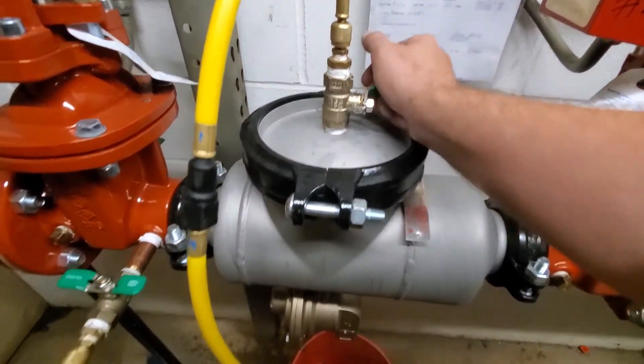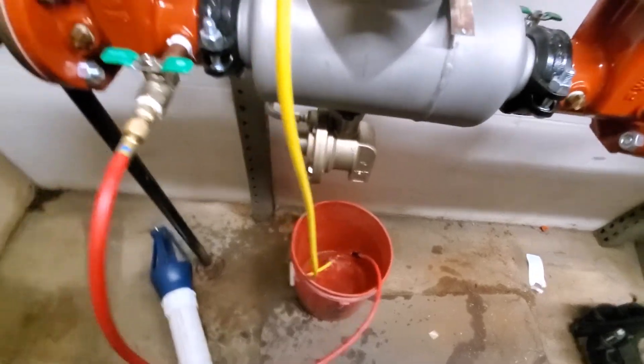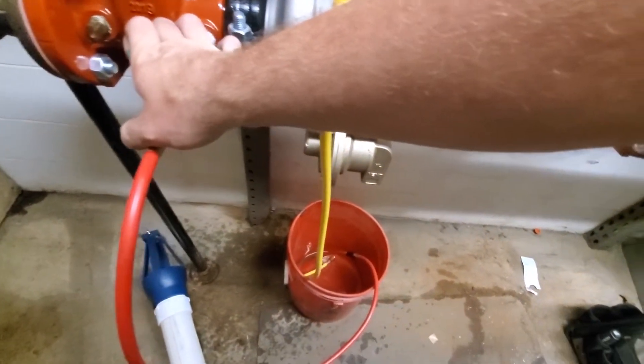With both gate valves closed, start by opening the number three test cock. Once that stops flowing, go ahead and open your number two test cock.